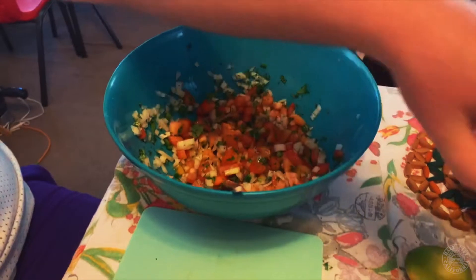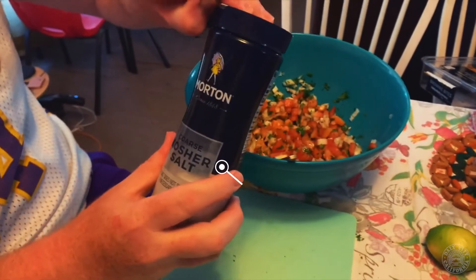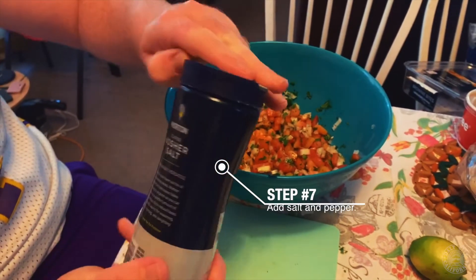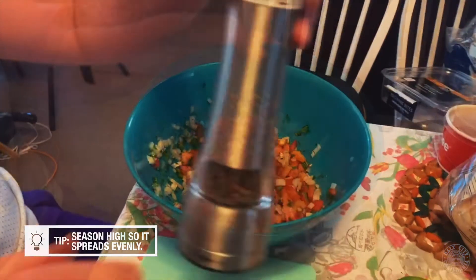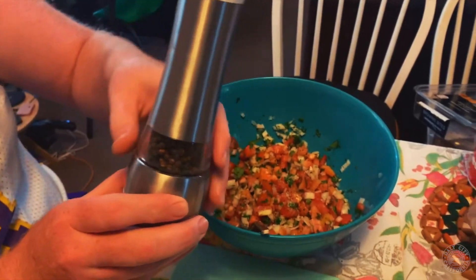Now you're going to add some salt and pepper. I'm using kosher salt, but you can use any kind you want. Like I mentioned in my other video, when you're seasoning, you want to do it up high so it spreads all throughout the product. This isn't found too much in pico de gallo, but I'm going to add a little bit of cracked pepper.